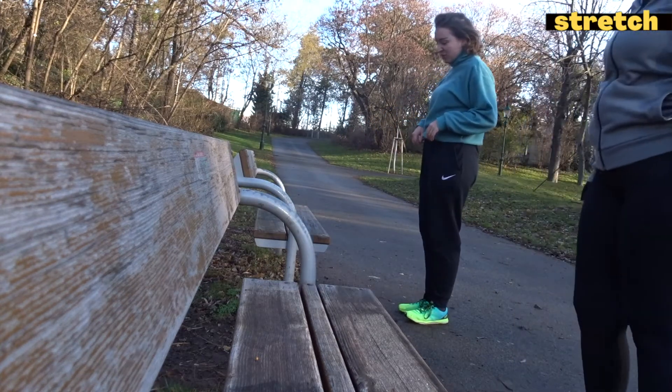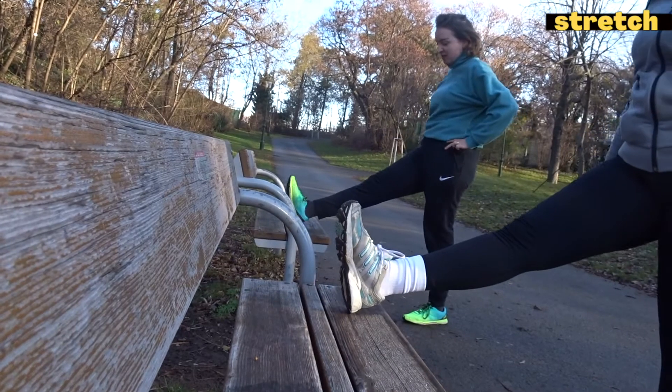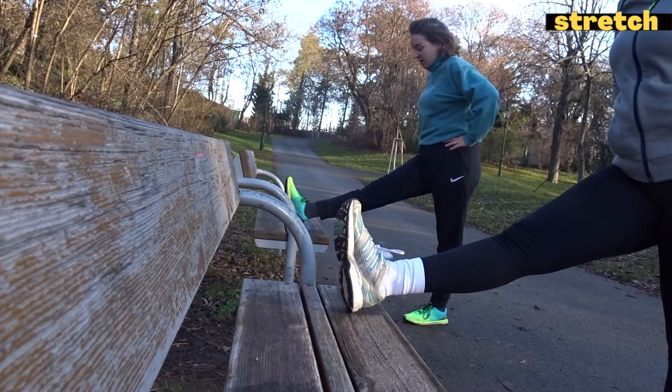Find a bench or something similar and stretch your legs. Stay strong at that bridge.